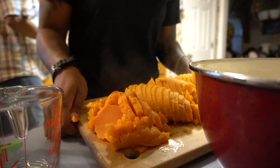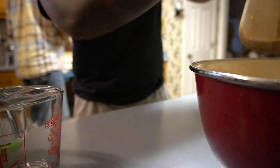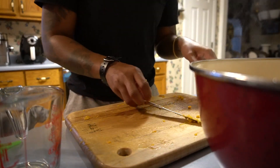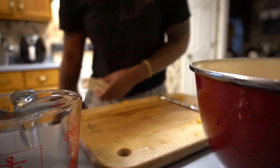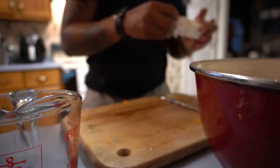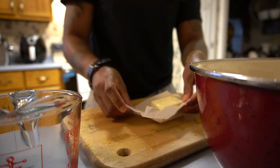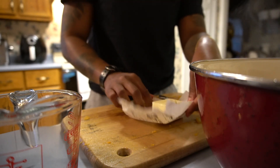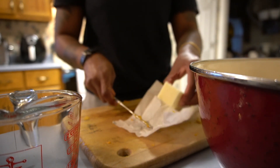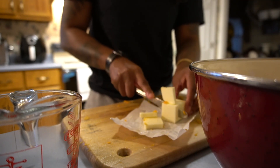Now I'm going to empty them into a bowl and add some butter. You can use a half stick — a little bit less than a half stick — but I might use all of it just to make it extra buttery. I'll cut it up so it's easier to melt in.